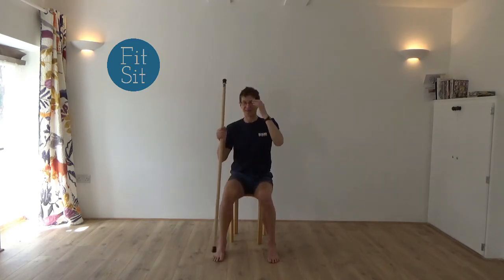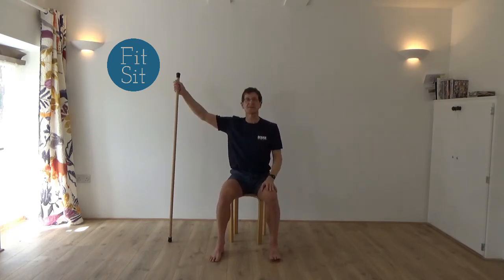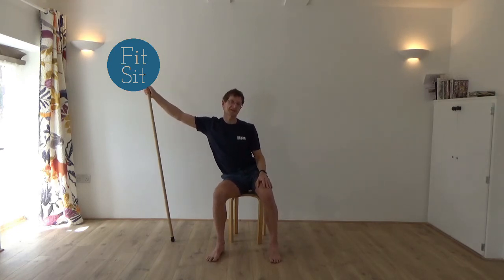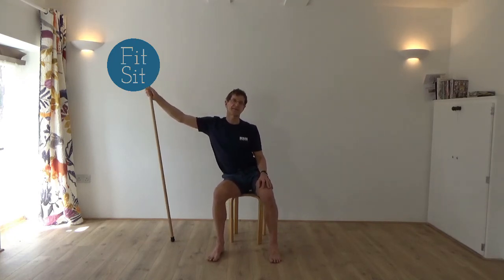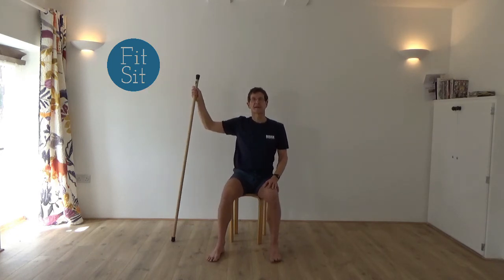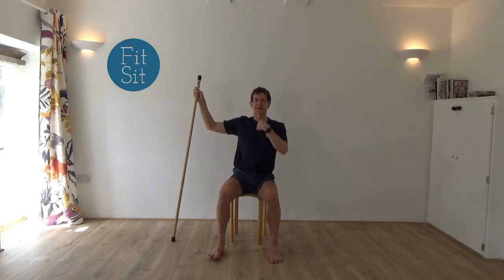Let's explore that on the other side. Bring the stick onto the left hand side, comfortable but high grip, soft hand. Begin to reach the stick out to the left and then come back. Allowing your right ear to tilt towards the right shoulder, so we're getting a clearer side bending action.